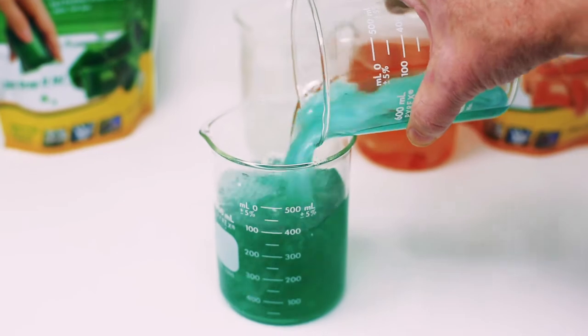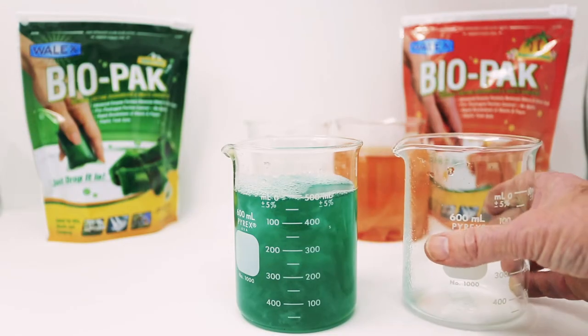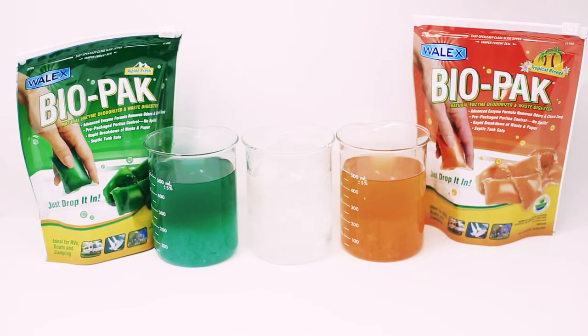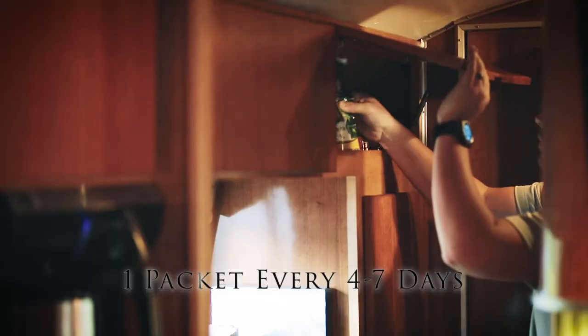Biopack contains everything necessary to deodorize your tank, so it's important not to mix it with any other chemicals or treatments. Available in two refreshing fragrances, Alpine Fresh and Tropical Breeze, just drop one packet in every four to seven days.